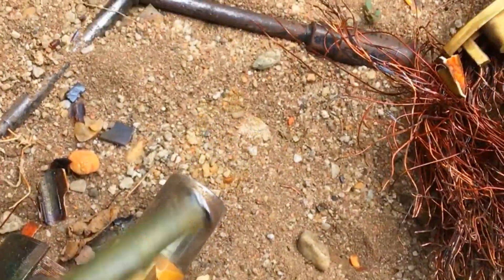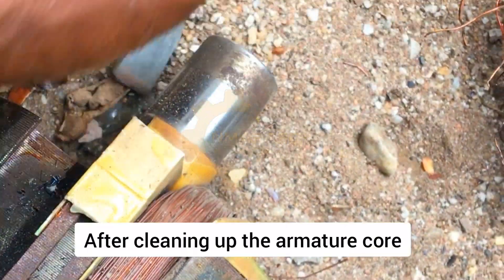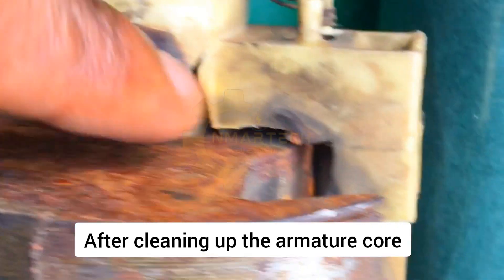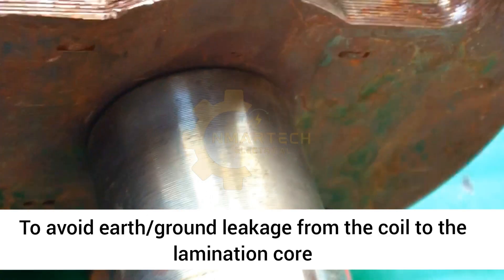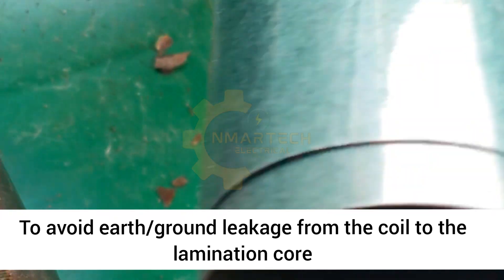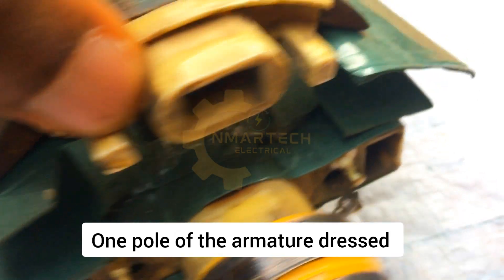I'm going to be removing the other side of the armature coil as well. The armature coil was badly burned — the plastic insulation was almost completely burned. I'm going to be dressing this armature properly. You need to dress it carefully using a press pan to avoid earth leakage. To avoid earth leakage you must dress it properly with a very thick press pan — dress the slots, dress the top and bottom — so that on no condition will your coil have any contact with the lamination.